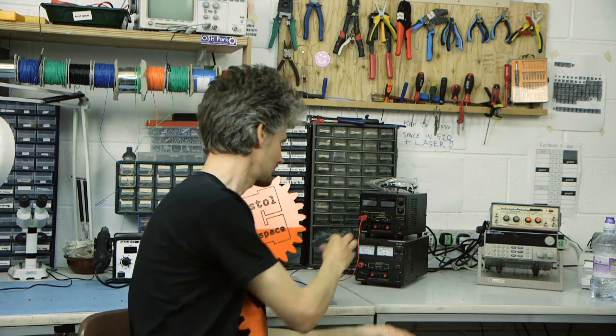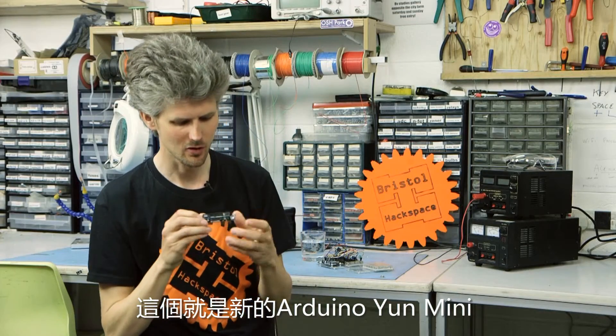And today we've got the new Arduino Yun Mini to demo for you. So here it is, the new Arduino Yun Mini.